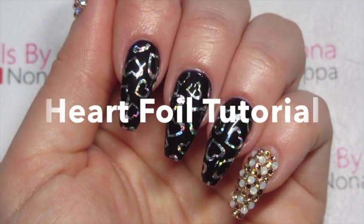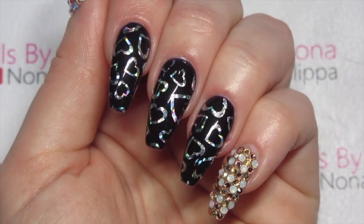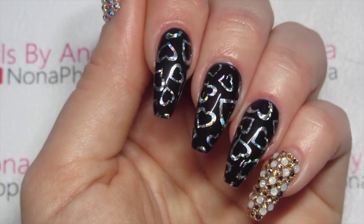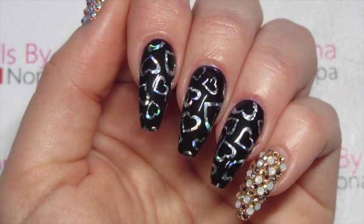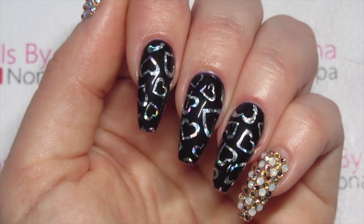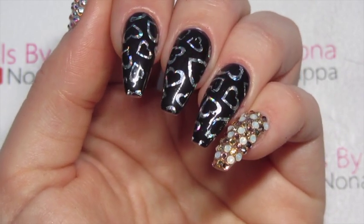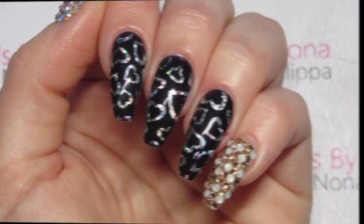Hi guys and welcome to today's tutorial. I'm going to be doing this silver holographic foil look for you today. This is my first time using foils so please bear with me if they are not perfect. I've watched videos for years on how to do foil on top of gel polish, and when We Heart Nails UK sent me some of this silver heart holographic nail art foil I knew I had to try it out pretty much straight away, so if you want to find out how I created these then just stay tuned.